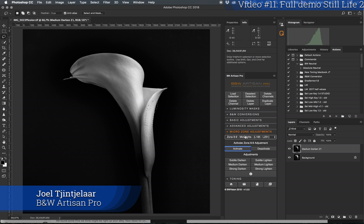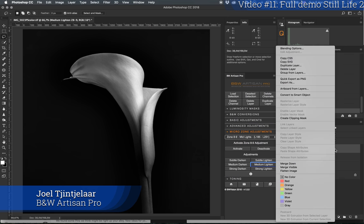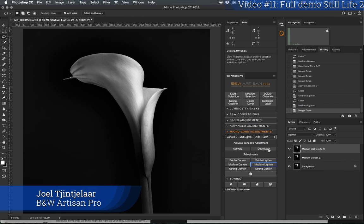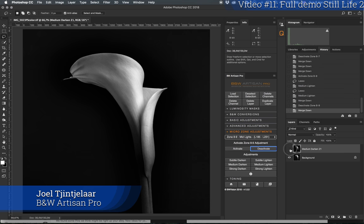With the zone already activated, I'll apply medium lighten to this area — it's a little bit lighter. I'll lighten this specific area as well with medium lighten; it's a very subtle effect. I'll merge it down and deactivate it, then do one more merge down and check the before and after.